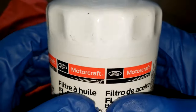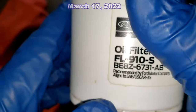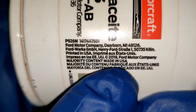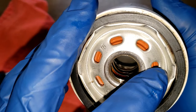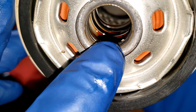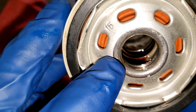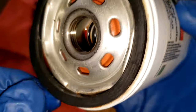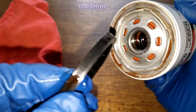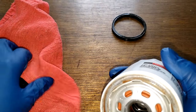Before we open up this filter, let's take a quick look at it. The date code is 9031722-4, printed on a sticker that says 'majority of content made in USA.' This filter has seven elongated inlet holes, a silicone anti-drain back valve, three grooves for threads, a metal core with louvers, and the bypass valve is located at the base end. It also has a nitrile o-ring gasket.